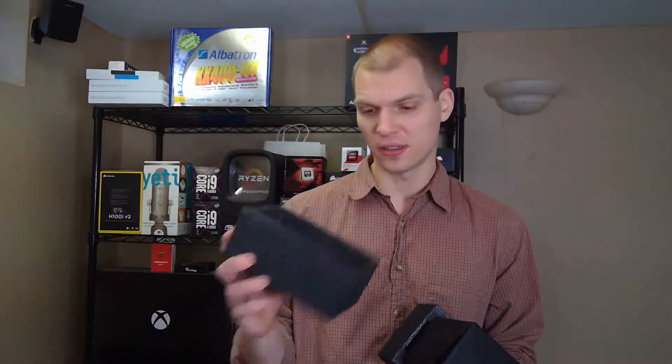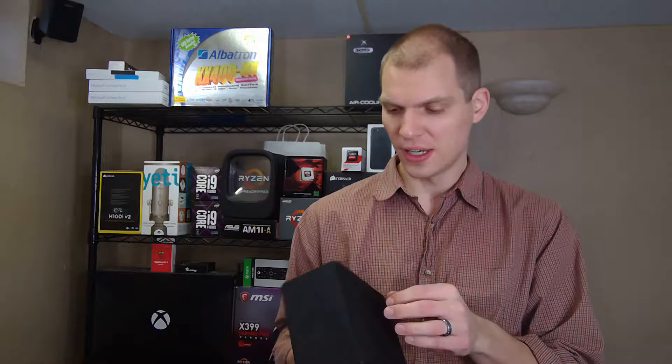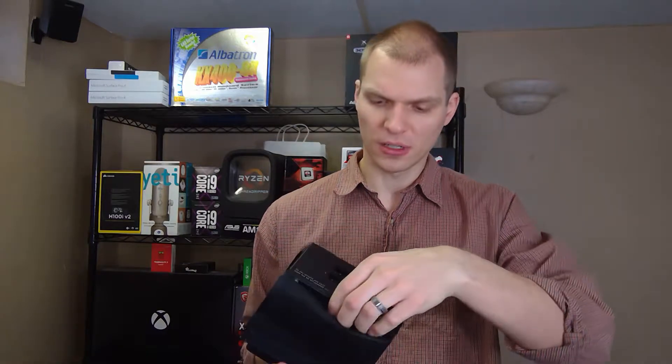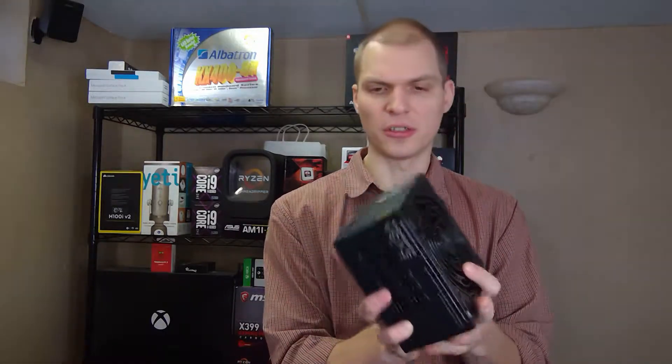I really like the foam they used because I've looked at packing from many different computers and parts I've ordered, and some of it is just terrible — you wonder how it could even survive shipping considering how UPS and FedEx handle it depending on your delivery driver. But nice canvas bag with EVGA on it. When you look at the unit itself, the first thing you see is all the ports and two modular ports, and then a little bit of information on the side.